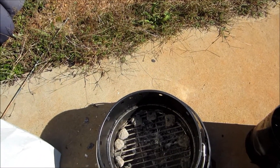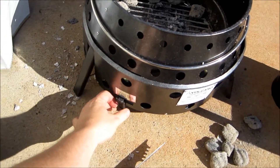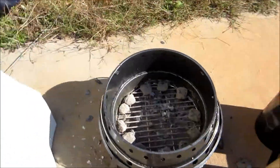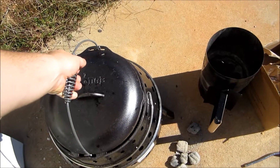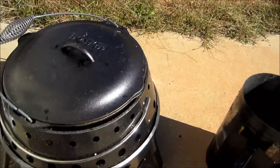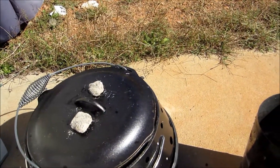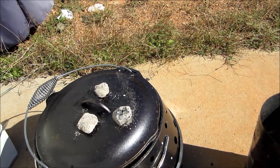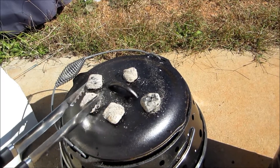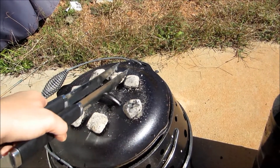We have right around 12 coals — 1, 2, 3, 4, 5, 6, 7, 8, 9, 10 — yeah, right around 12. We're going to close the damper to the middle until we can figure out where the temperature is at. What's cool about this is it's designed to hold the Dutch oven right in the middle. Then we're going to put the coals on top. The one thing I don't have yet is the official cast iron lid support. So these coals go on top and the other ones go on the bottom.